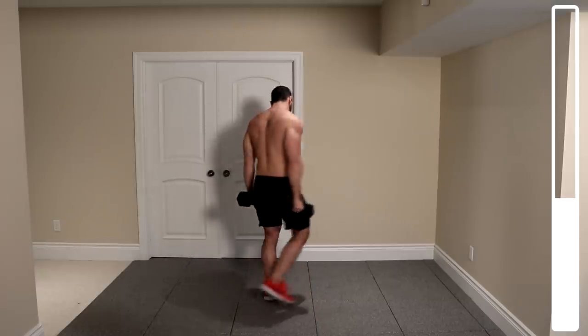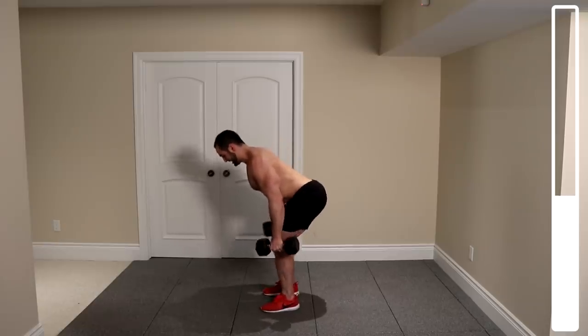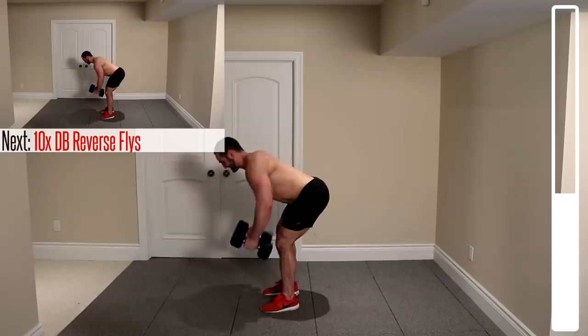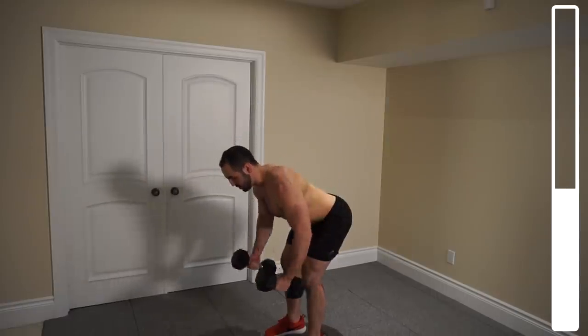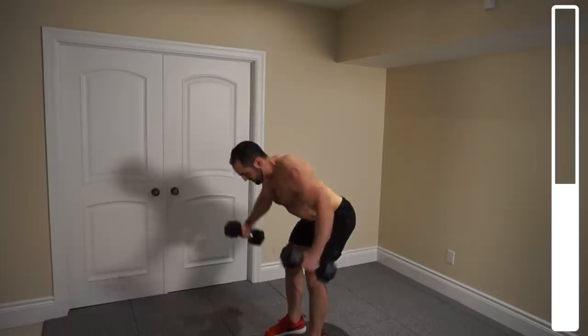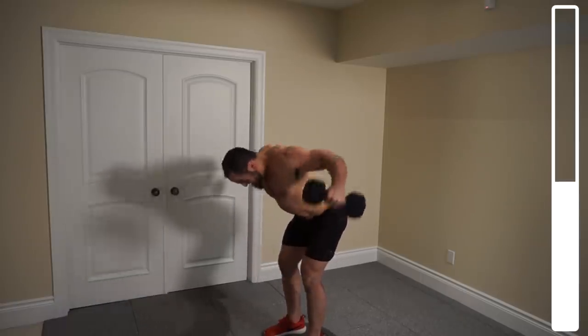Now we're getting into some dumbbell reverse flies. Come down nice and low, getting close to parallel to the ground. Retract the scapula as you bring the dumbbells up. We've got a total of eight repetitions. Try to prevent as much torso swinging as possible — a little is okay, but you don't want to overemphasize that.